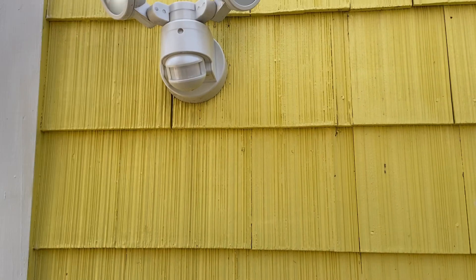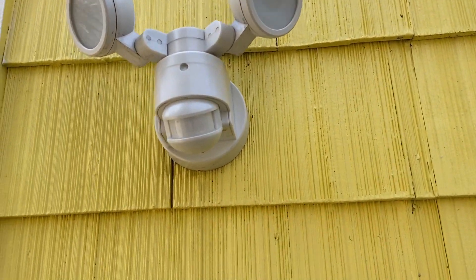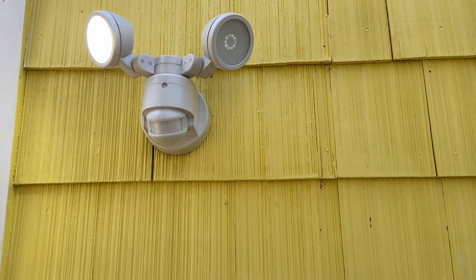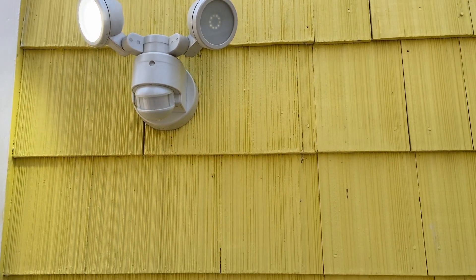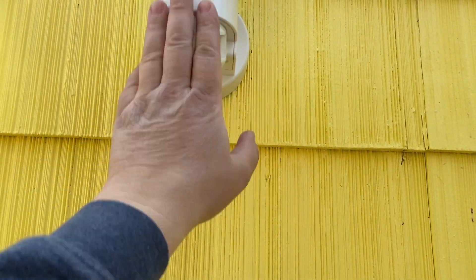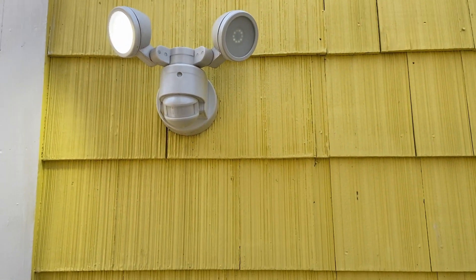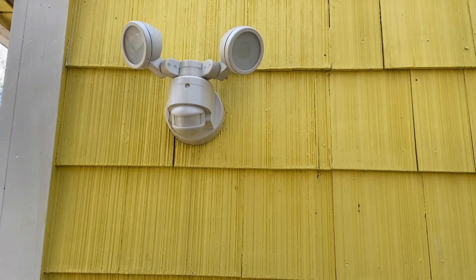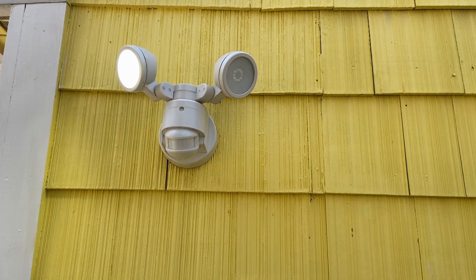First thing you want to do, obviously, is turn off your power. This fixture is on a light switch in the house, so all you have to do is go inside, turn the light switch off, and the feed that comes up through the wall to give it power will be dead. But we're going to test it with our tester when we do take this off. Let's go turn off the light switch and get started.